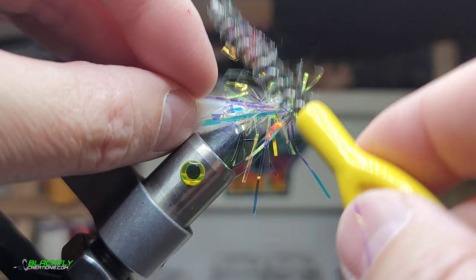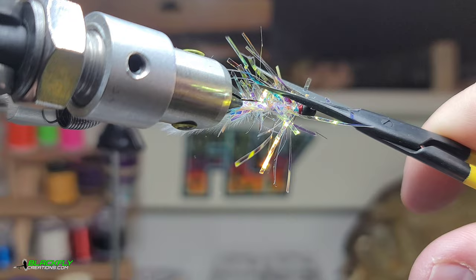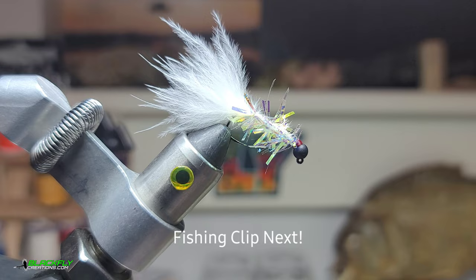Next, take a dubbing brush and just brush out some of the fibers that might be stuck. Then take fine point long scissors and give this a haircut — I like to give it just a little bit of a taper. Give it just a small drop of water-based head cement. Here it is after the haircut.